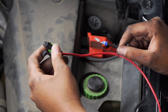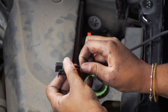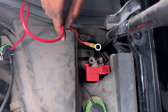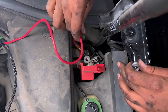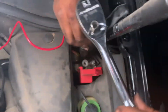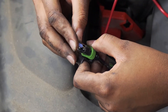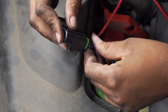Now we're going to connect our fuse holder to our U-Haul exclusive power wire — all you have to do is plug and play. Then we connect our ring terminal back onto the power post, place the nut back on top, and tighten it down. Finally, we place our 15 amp fuse into the fuse holder and place the cap on top.